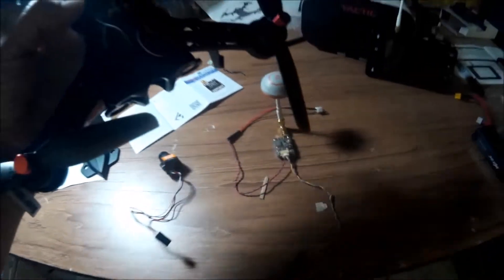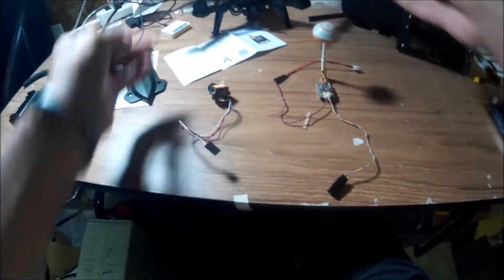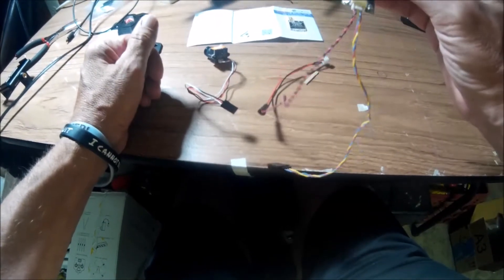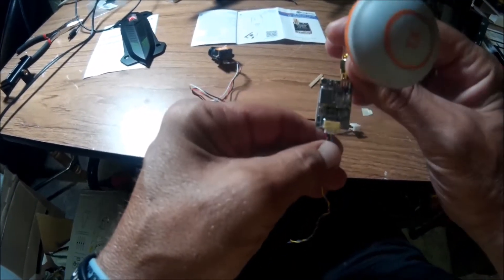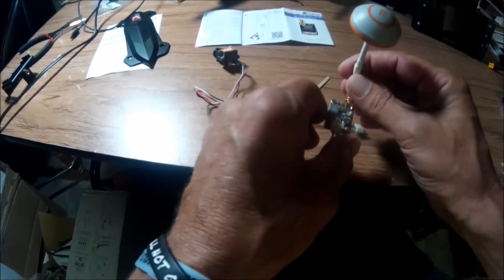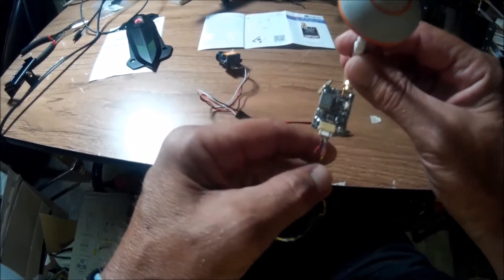When I got my Bug 6, I just ordered the basic quad - no camera, no FPV, nothing like that. So I ordered some FPV stuff. I got this transmitter, it's an Eachine TX801 5.8 gigahertz 72 channels. Right now it's on sale at Banggood for like 14 bucks, but I used US direct and paid 20 for it. The milliwatts go from zero to 5, 25, 50, 100, 200, 400, and 600 milliwatts, and it got pretty good reviews.